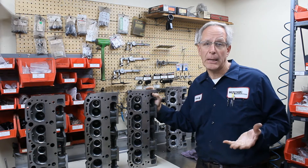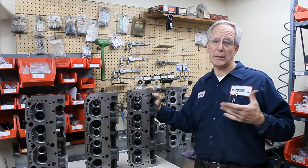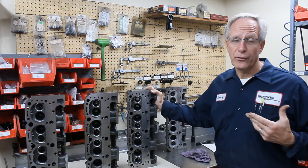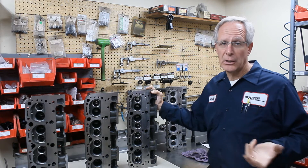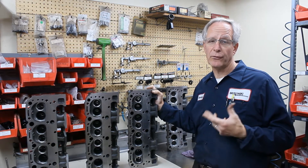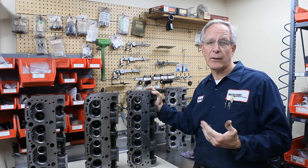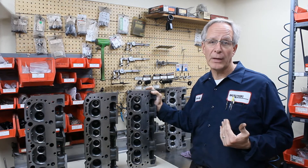These heads are very complicated. The actual casting is the same, but the machining is different. There are different machines that the company uses to machine the valve guides and the valve job in the heads, and some of them vary 30 thousandths as far as placement of the valve guide centerline to the intake manifold gasket surface.